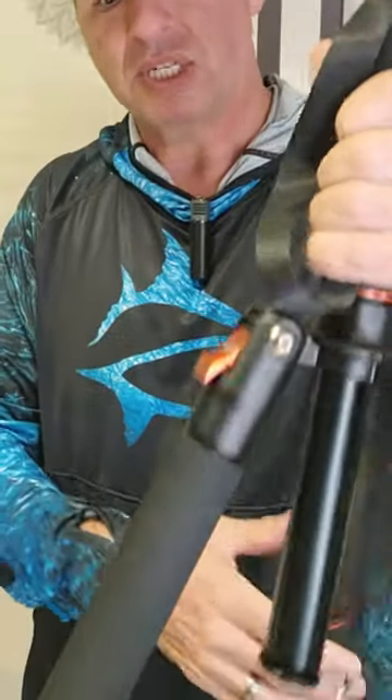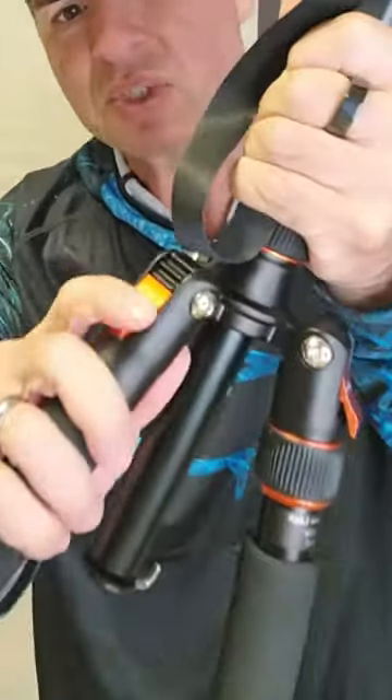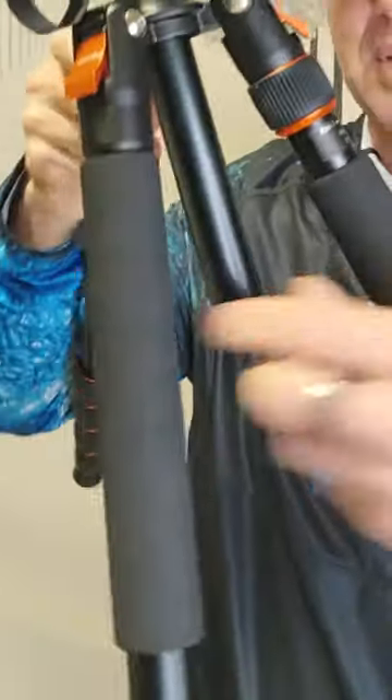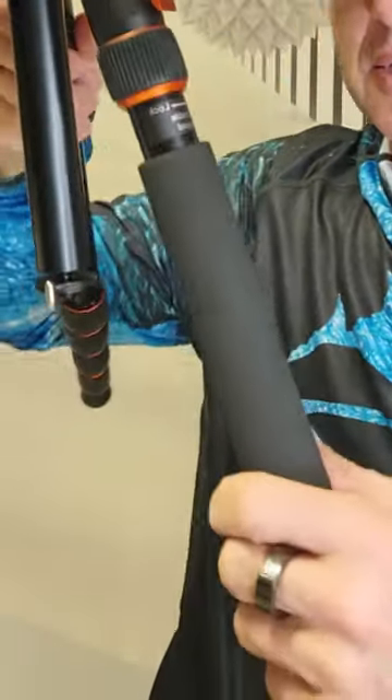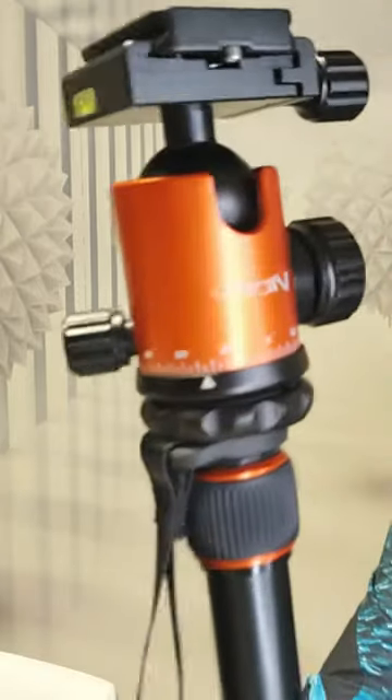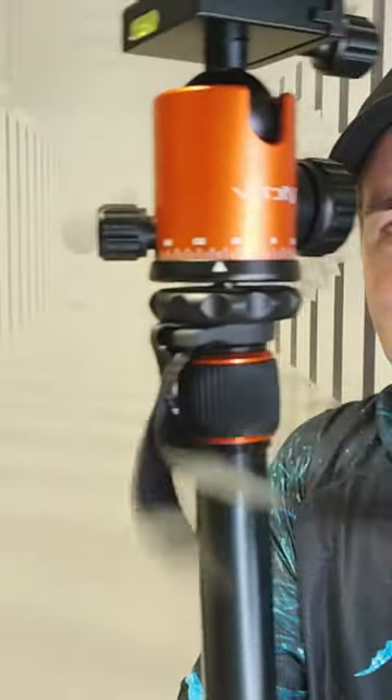The nice thing about the preset angle clips is that you know exactly how many clicks you selected when you adjusted the angle, and I really liked that. Underneath here it has a little hook or a counterbalance weight — say you're in a windy situation. I also like these little measurements and all these different controls on it, even this little strap here.